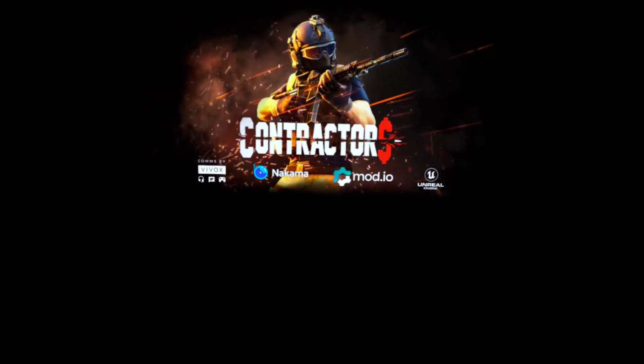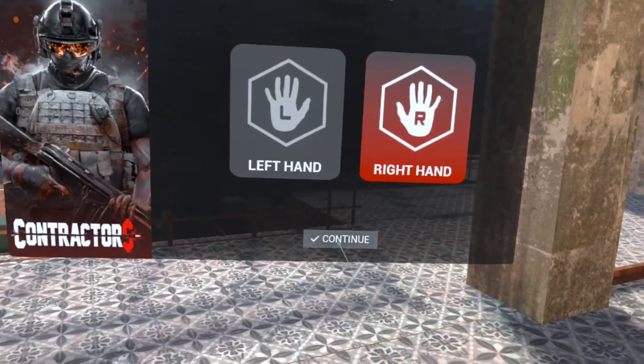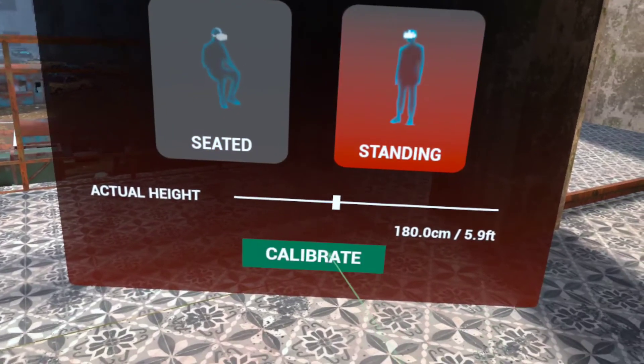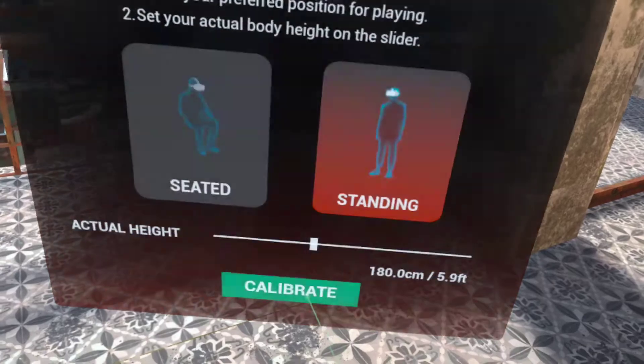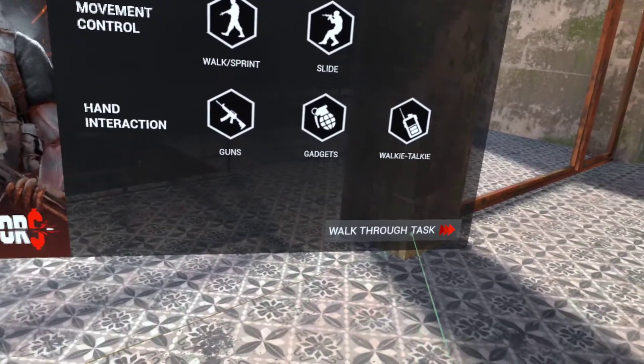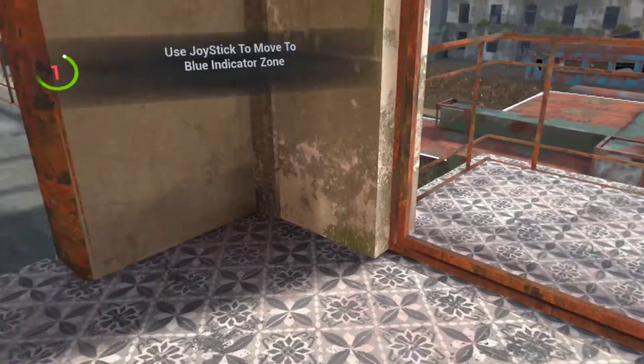I just want to show you something with Contractors really quick so you can see exactly what I mean about the eye recording. I'm actually sitting down while recording, so bear with the loading time since this is a beta. I want to get this to you guys as fast as possible. Going through the calibration — full body, standing up, confirm — and we're skipping everything to get in quickly.